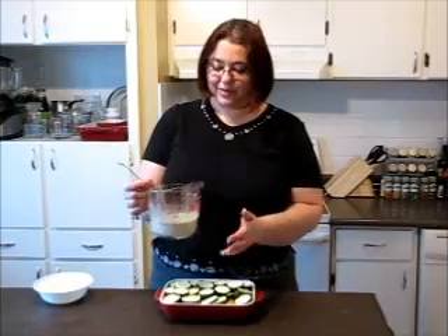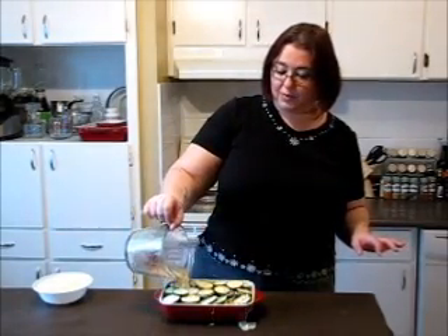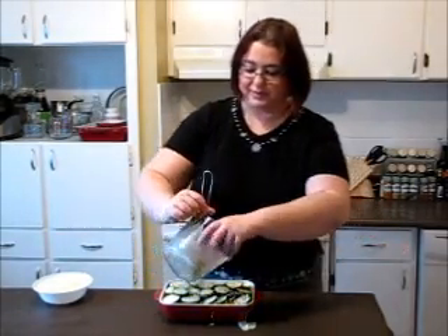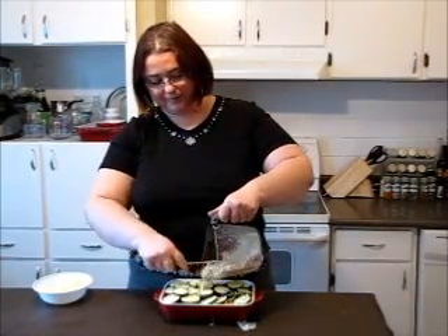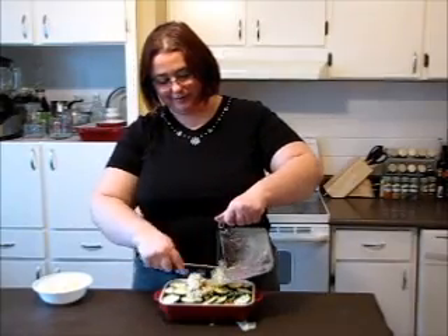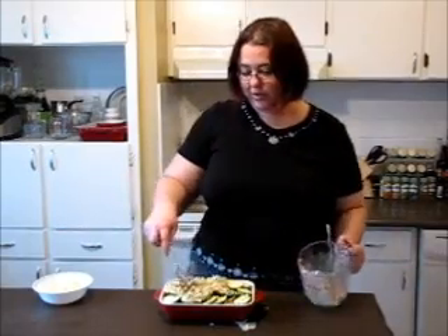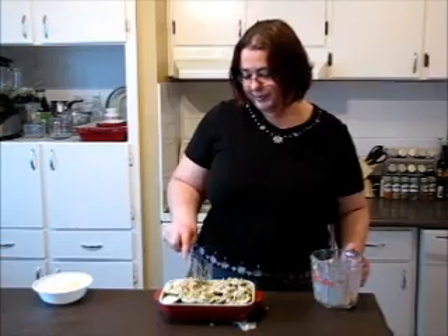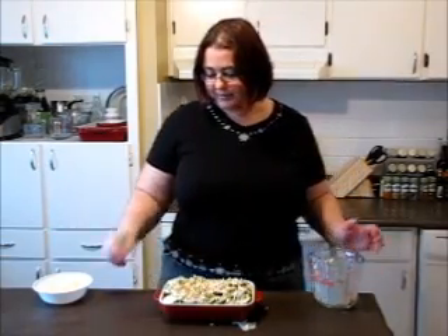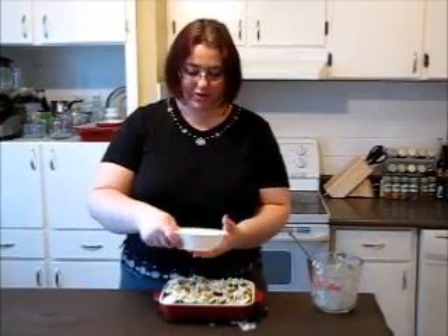I'm covering all of it with this beautiful, divine, so-good mixture. All of the flavors go on top — you see, all of those beautiful ingredients go on top. Now add the rest of the cheese on top.